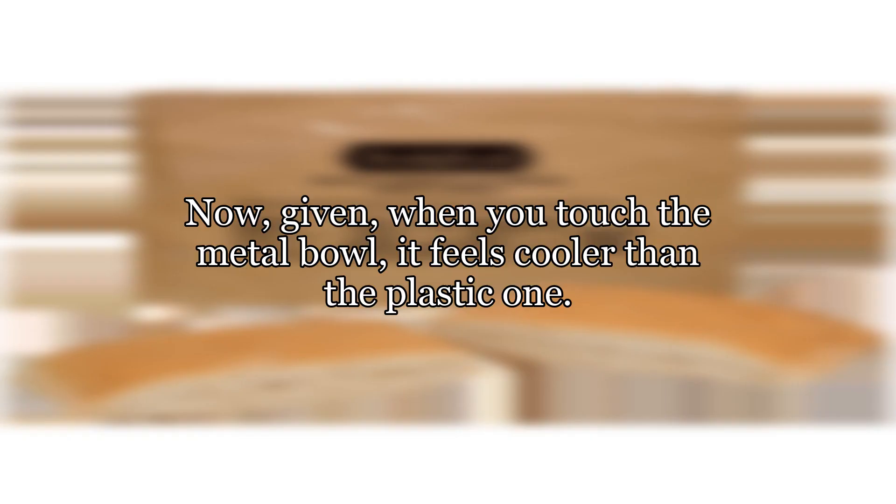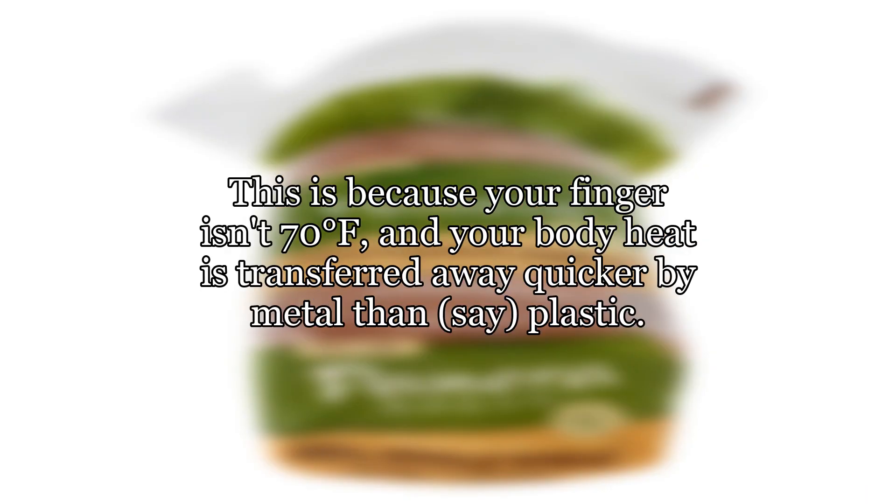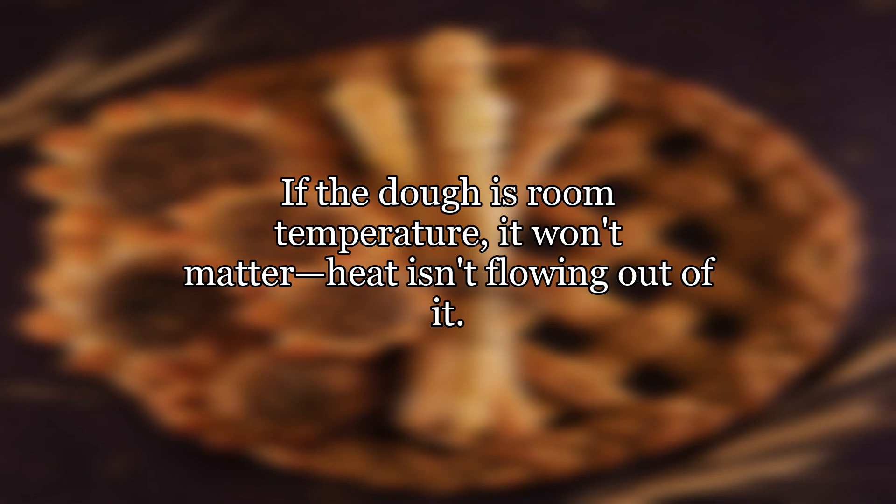Now, given, when you touch the metal bowl, it feels cooler than the plastic one. This is because your finger isn't 70 degrees Fahrenheit, and your body heat is transferred away quicker by metal than, say, plastic. If the dough is room temperature, it won't matter — heat isn't flowing out of it.